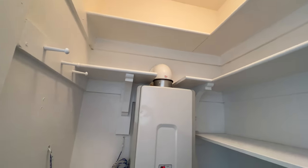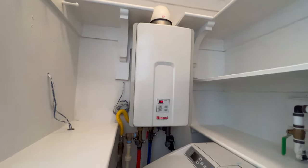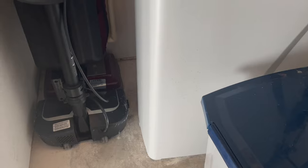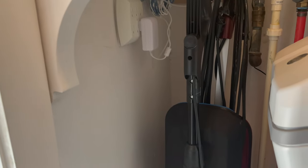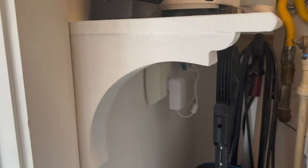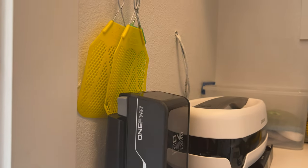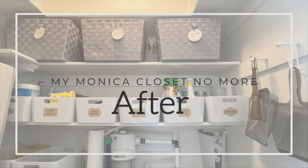Now everything's been caulked and painted, so we can get started putting things back. The first thing I'm going to do is put the vacuums right here underneath this shelf — they fit perfectly because I measured before I put that shelf up. The charging battery station is right above, and one of those batteries goes into the cordless vacuum below.